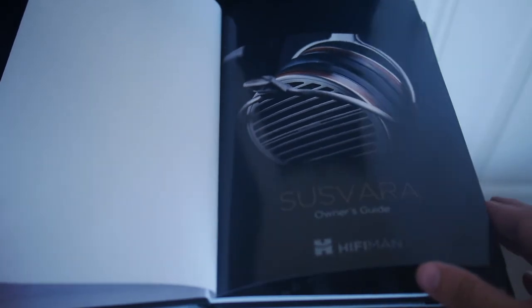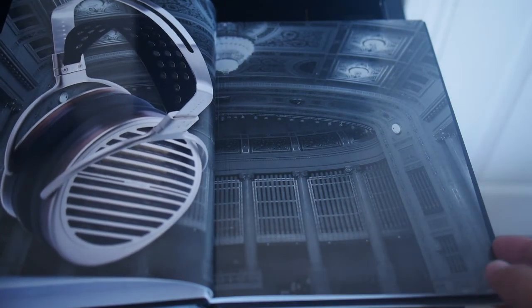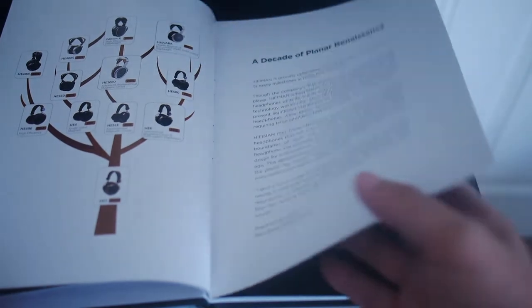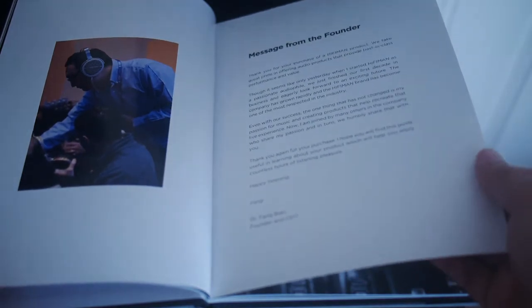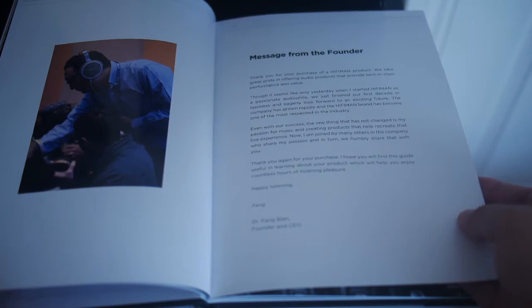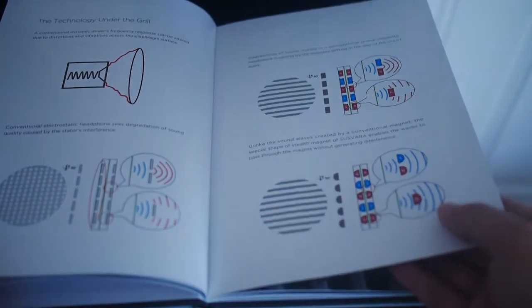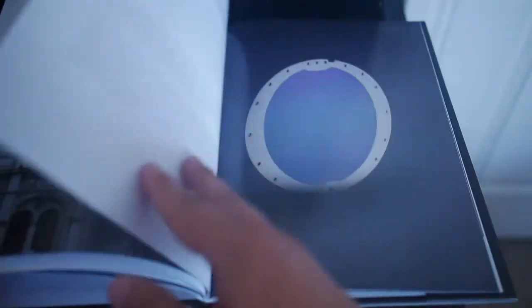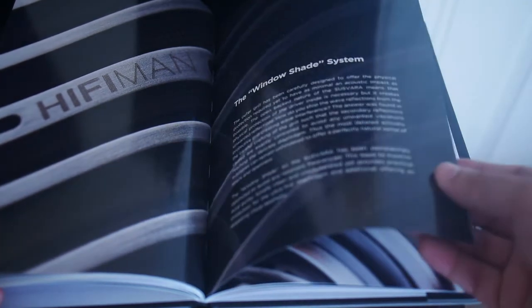Nice print quality, glossy pages, an opera house of some sort with a picture in it, some information which is the same as what we have on the website. And this is a personal thank you from Fangbyan — that's nice — some more opera houses, explanations of the technology, more pictures from the web, opera houses. I do think that Fangbyan might be a fan of opera houses. That's a nice picture; I wish I had a macro lens like that.